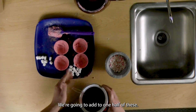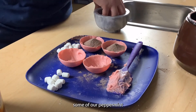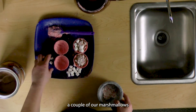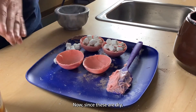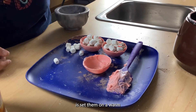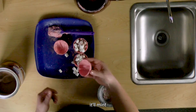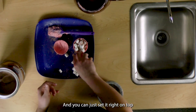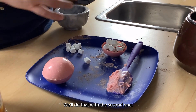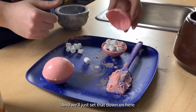We're going to add to one half of these some cocoa powder, some of our peppermint, and finally a couple of our marshmallows. Now, since these are dry, we're going to have a little bit of issue just setting them on there. So a cool little hack you can do is set them on a warm object — careful not to burn yourself. It'll melt the outer ridges and you can just set it right on top and let them melt together. We'll do that with the second one as well.